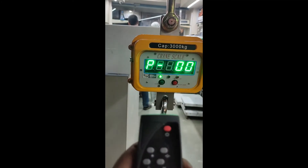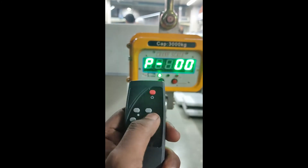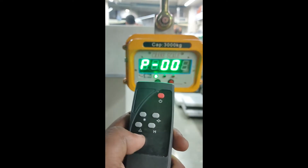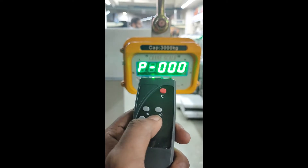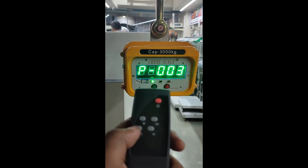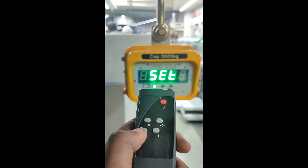We have to move that cursor to the last position, so for that use this button. We move the cursor to the last position. Now we have to increase that point from zero to three, so for that use this button. It will show three. After the display shows 003, press this button.